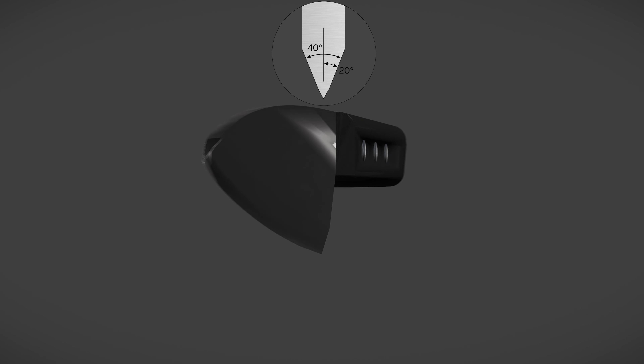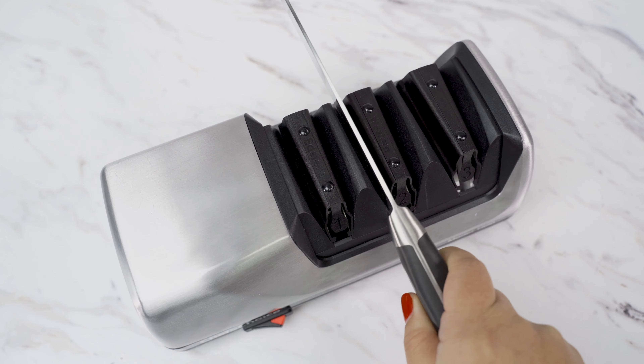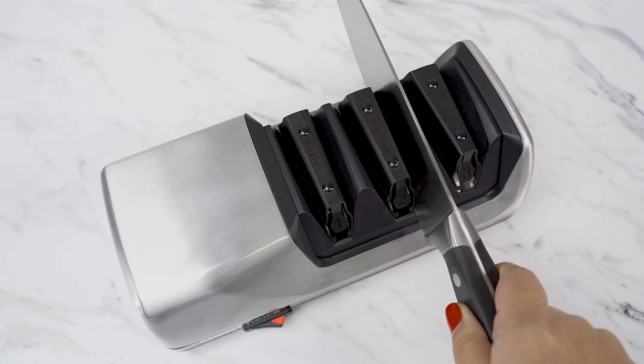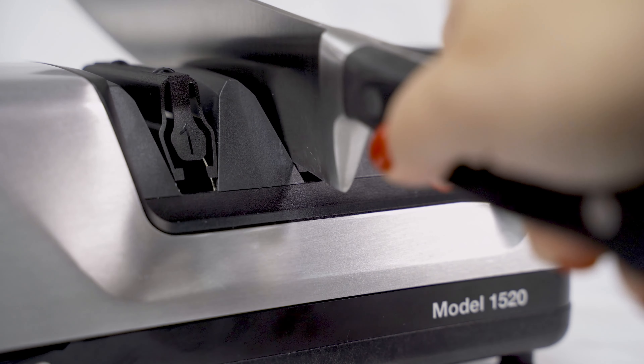We will demonstrate how to sharpen a 20-degree knife. Pull the blade through each side of the guide slowly and smoothly, alternating each side about 3-4 times. Let the diamond abrasives hone the blade back to the appropriate angle.